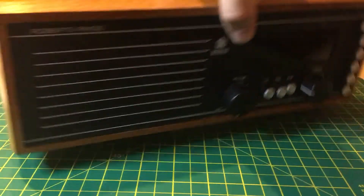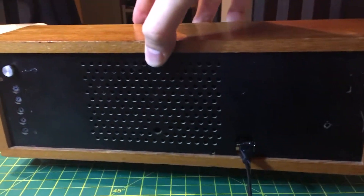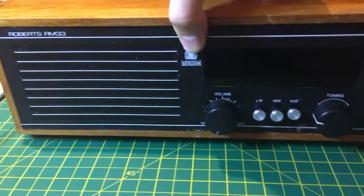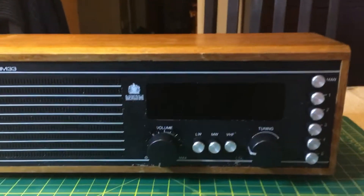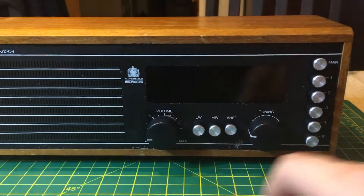Okay, this is it — I think I've got the final mock-up of the radio. Everything's inside and the way I want it to look. Obviously I'm still going to paint the faceplate, but yeah, just to show that everything still works.